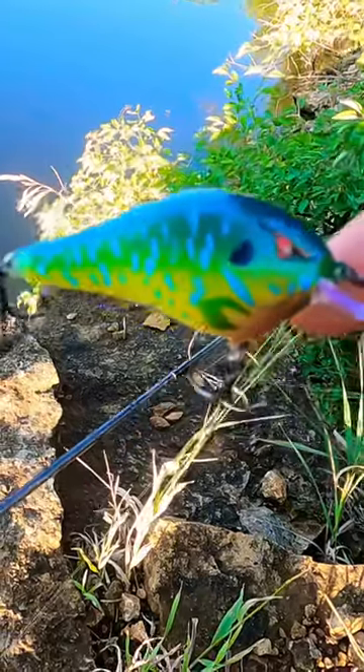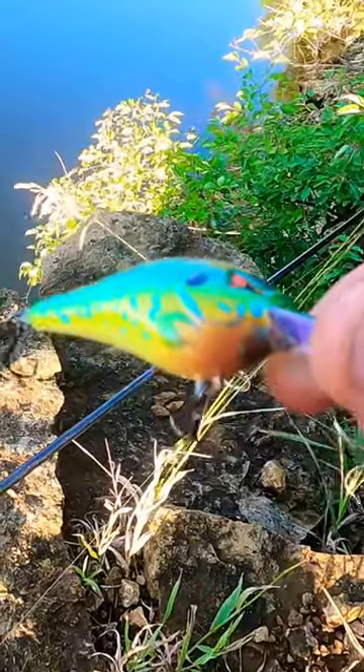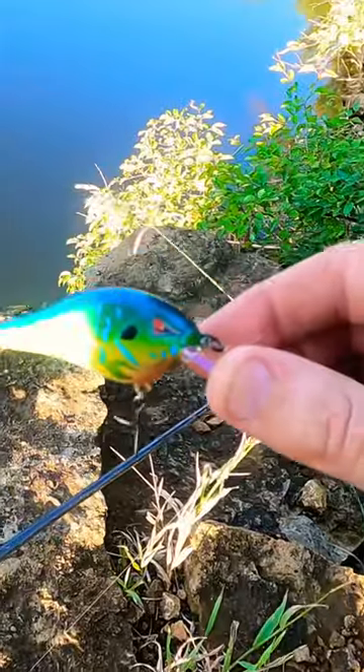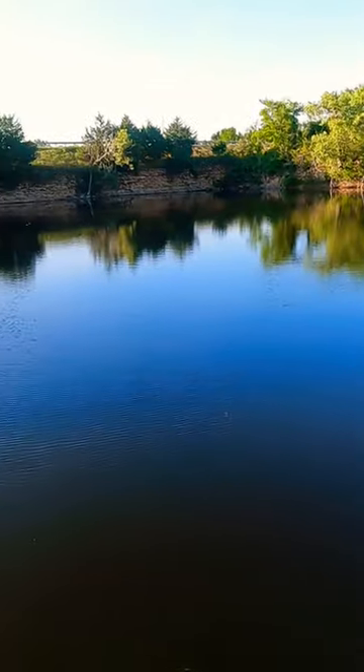Here's the crankbait I got from Mystery Tackle Box that I custom painted. Somebody recommended that I put some orange right underneath the bill, so I did it and then added another clear coat. We're gonna see if it won't catch some bass.